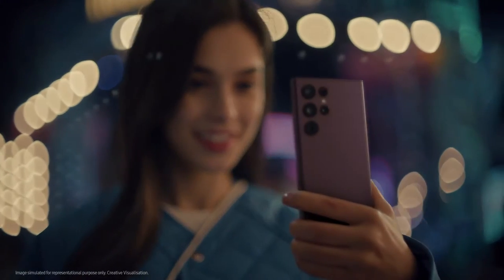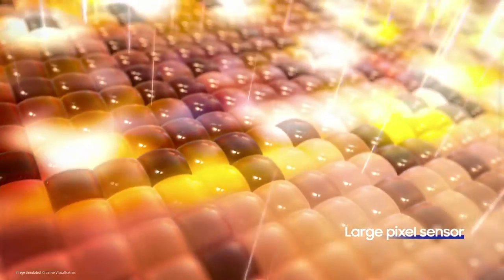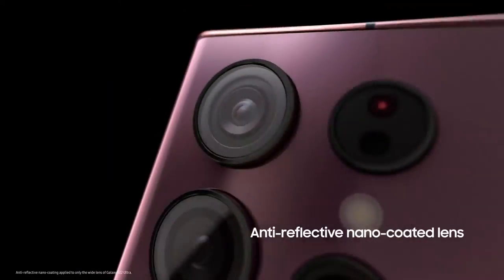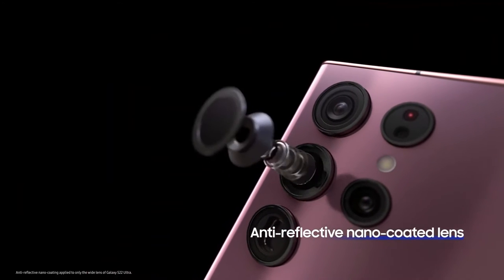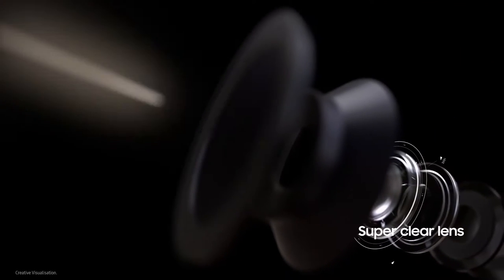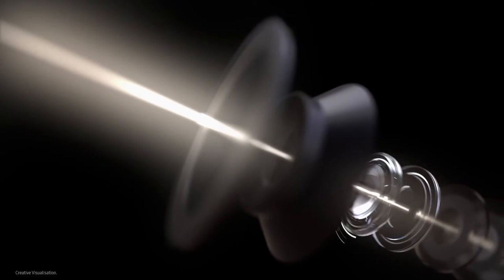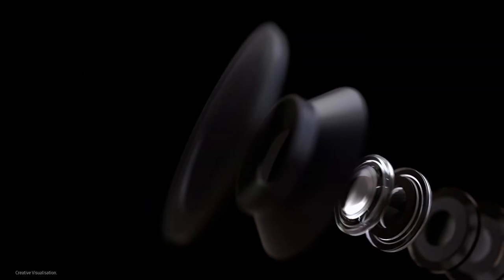To capture a clear image in a dim setting, enough light must reach and be absorbed by the camera's image sensor. Galaxy S22 Ultra is equipped with a 2.4 micrometer large pixel sensor that takes in more light and has an anti-reflective nano coating on the glass and lens, so that light can travel to the image sensor with fewer reflections. This allows for crisp photos and videos with minimal flare, even at night.